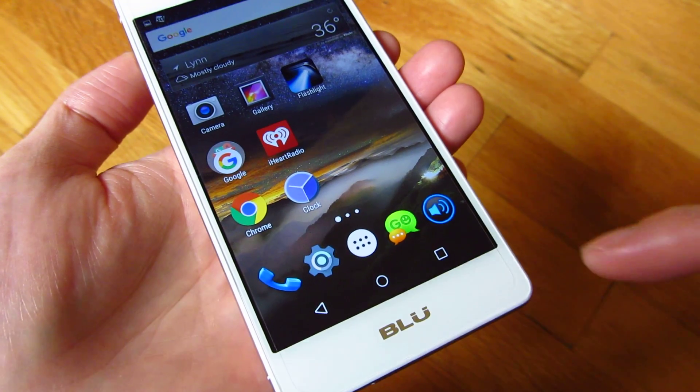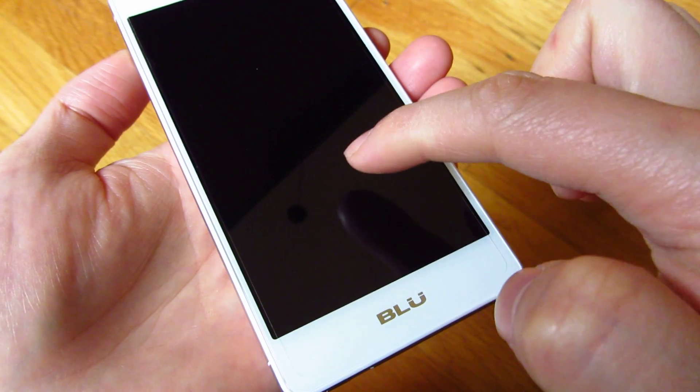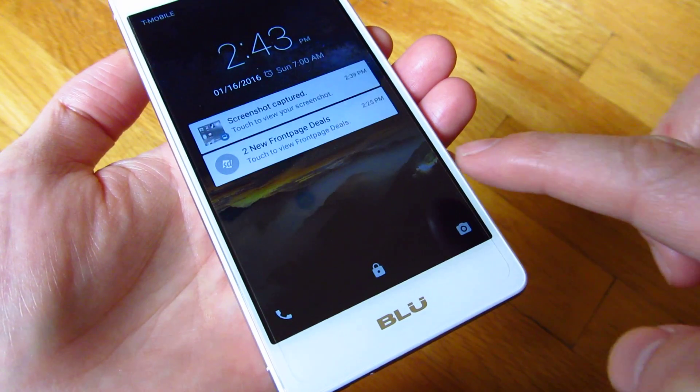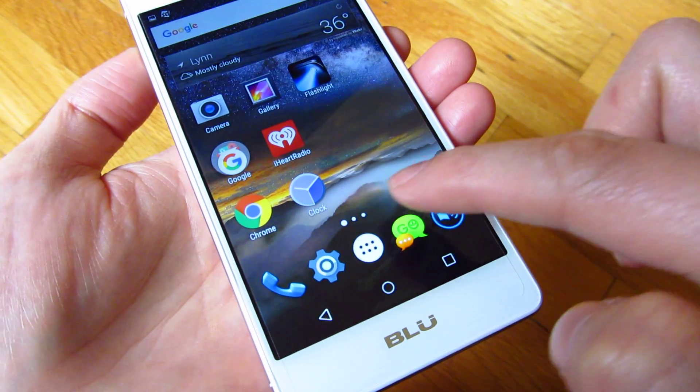Hi, so my blue phone here. I could double tap here to make it sleep, and the way you set that up is actually to go into settings.